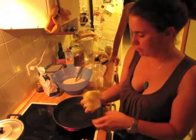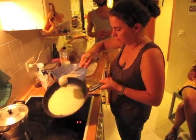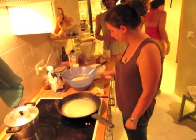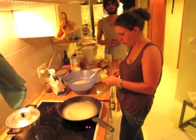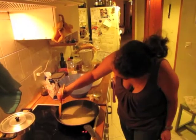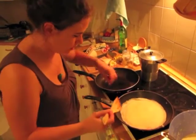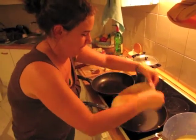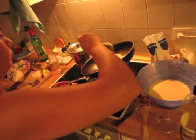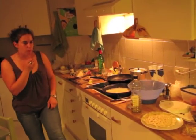And you have to wait until the edge begins to be brown. And you have to wait until it is ready.